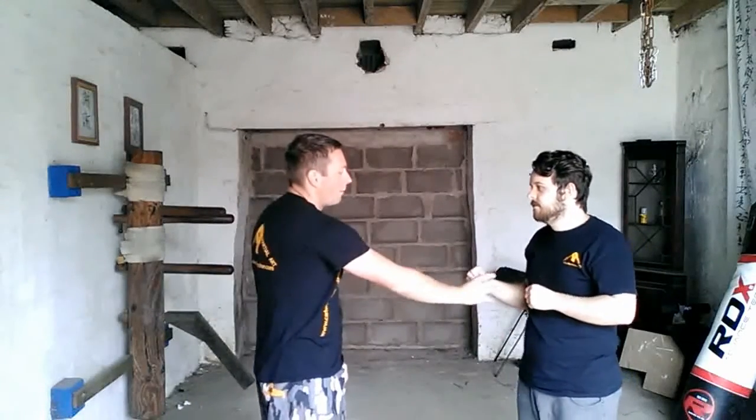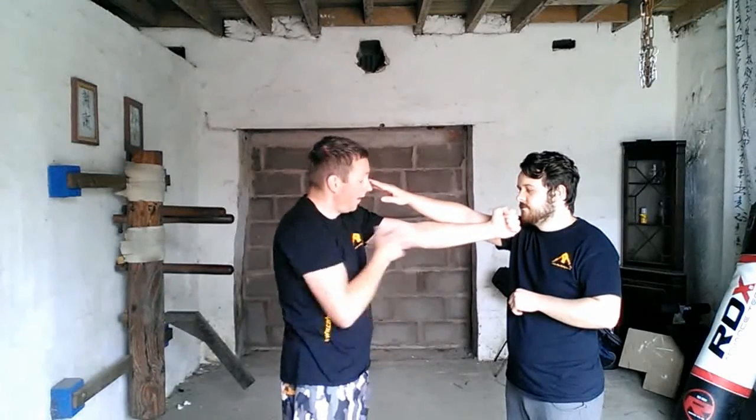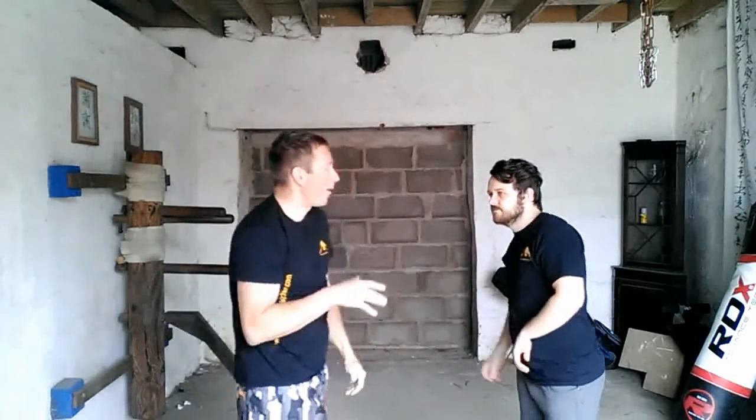If you look at my punch — say if Josh has got the view — I've probably got longer arms than Josh. He can get there; I'm stood straight and my punch can't quite reach his face, and I've probably got a few inches on my length of arms.